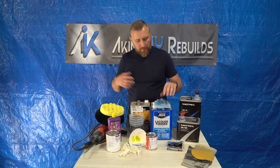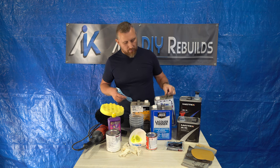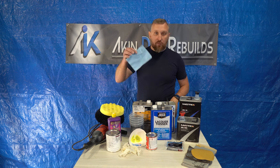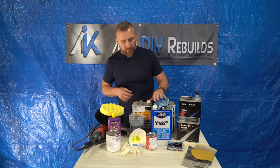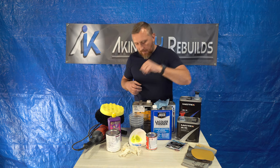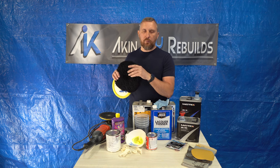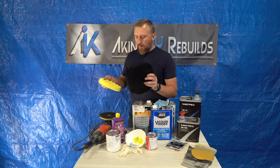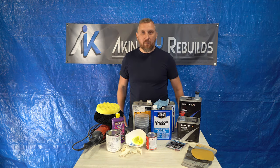The rest of the supplies are pretty simple. This is lacquer thinner. I have some reducer, pre-clean or wax remover. You definitely want to use this type of lint-free towel for the paint job — don't use regular paper towels. Tack rag, strainers, cups, real wool pad — don't buy a synthetic wool pad, buy an actual wool pad. Foam pad for your finish steps. And that's about it — let's get to paint.